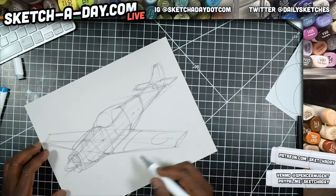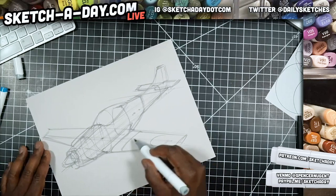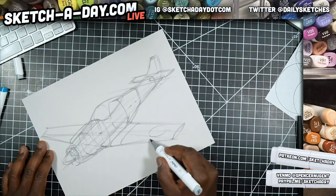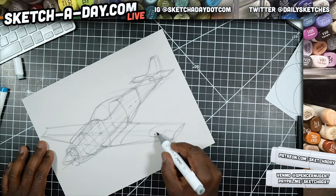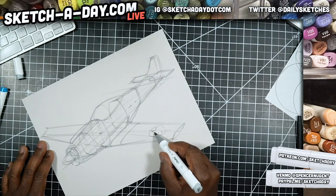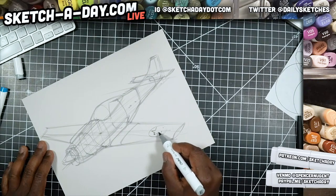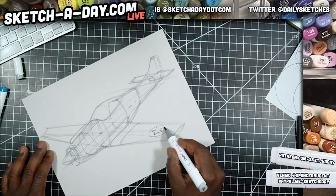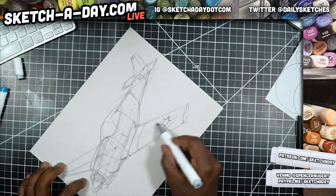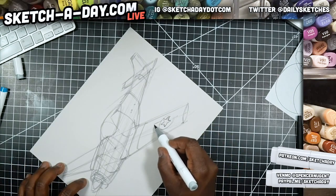I'm just going to keep mapping things out. We have a star on this wing — one, two — I'm just going to estimate where the points on this star would be. Something like that, and then let's go ahead and sketch the rest of the shape nice and light.